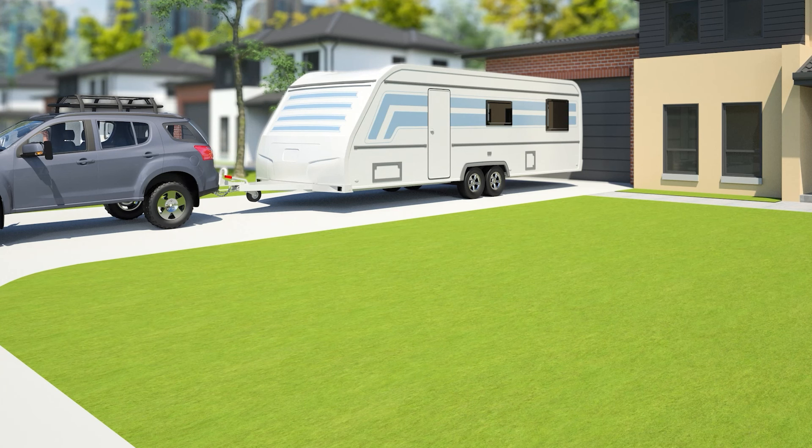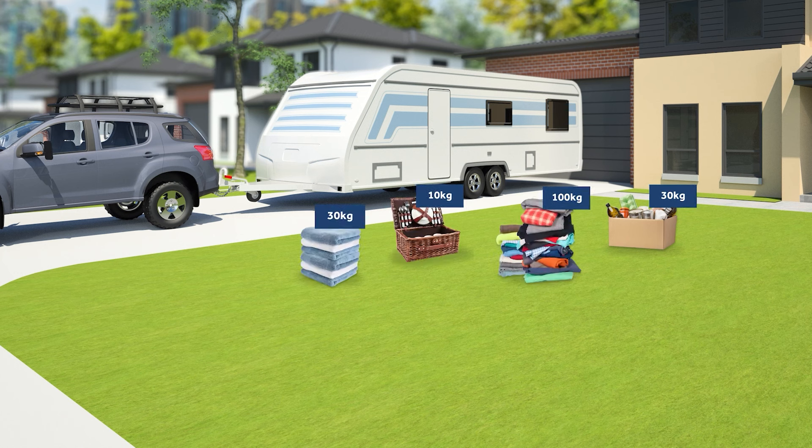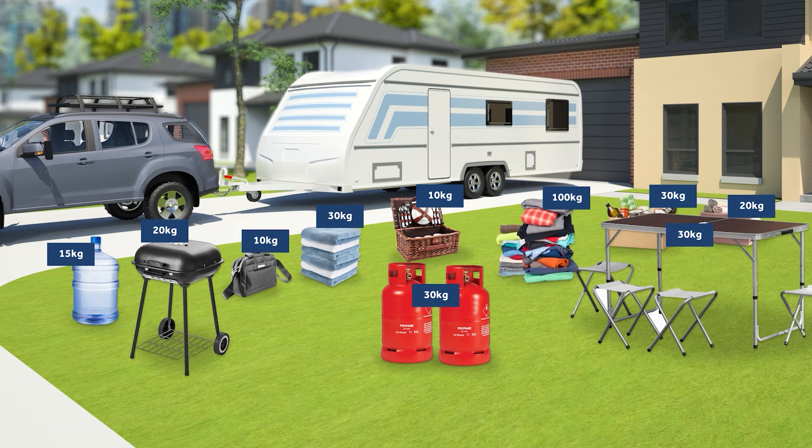Time to pack the caravan. The Joneses need their food, cooking utensils, clothes, towels, linen and electronics. Then let's add two gas bottles, water for the caravan, a camping barbecue, and an outdoor table and chairs. The Jones family are keen cyclists, so we need to add their bikes.